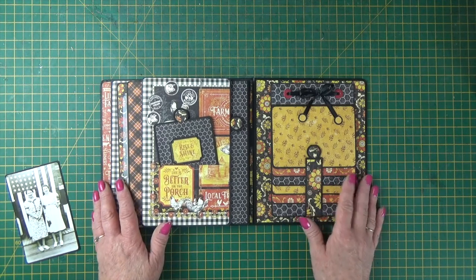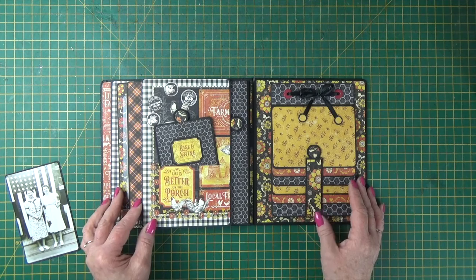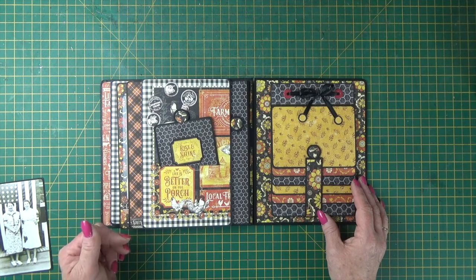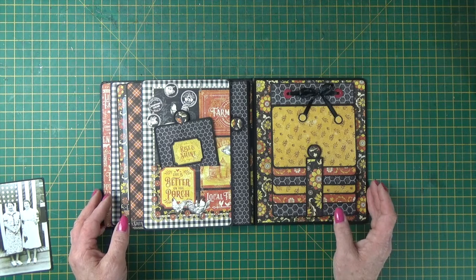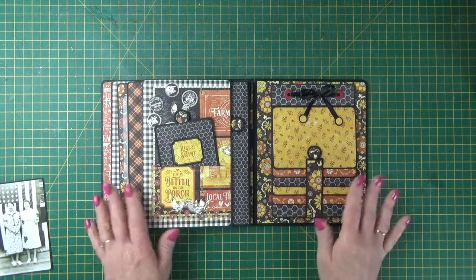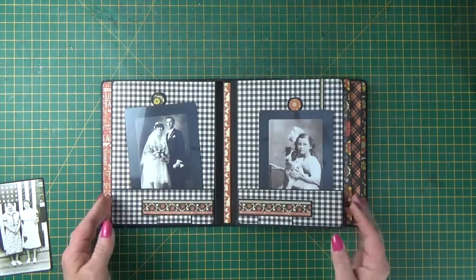So there are lots of techniques in this class — a really simple album, and cost-effective too, because if you're crafting with a small paper pad or two or three, using pads with around ten or so papers, the cost is a lot less than using a whole collection to create a project. If you're interested in joining the class, follow the link below — I hope you can join us.